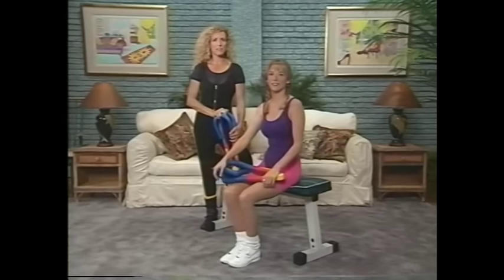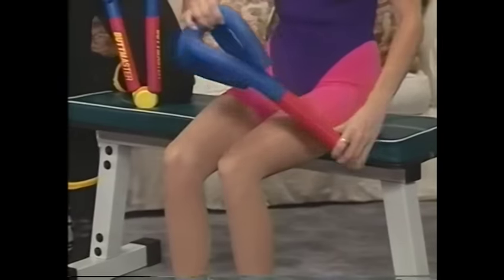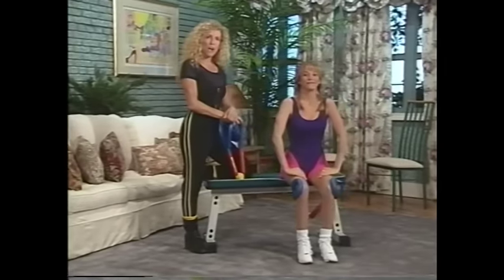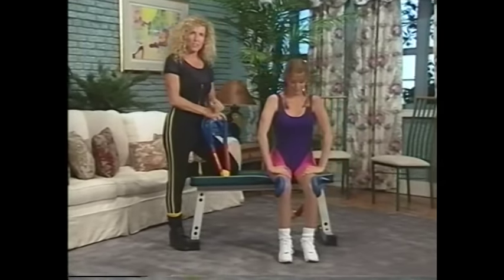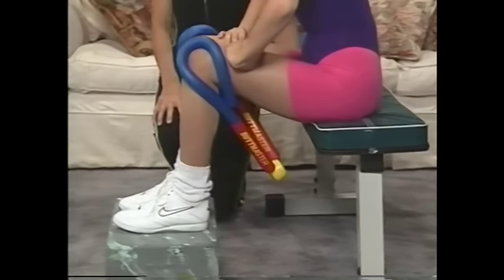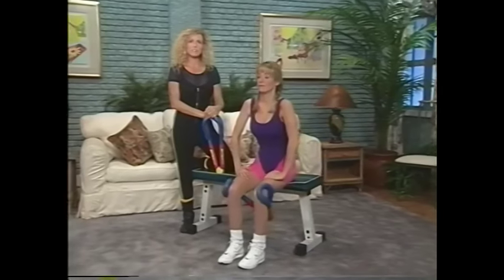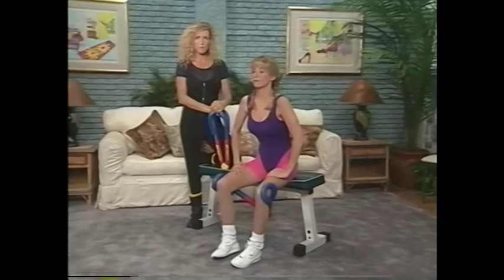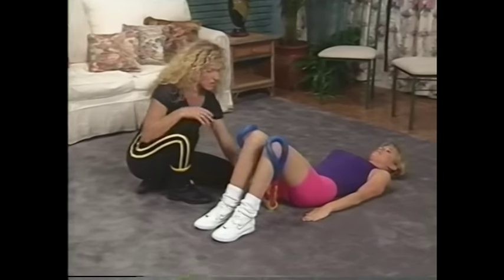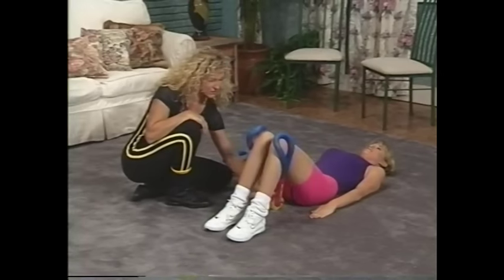First, we'll start with a basic position with the Buttmaster — the Buttmaster hooks behind the knees. It's not important how wide you open the Buttmaster, just like this. And this is the standard position.